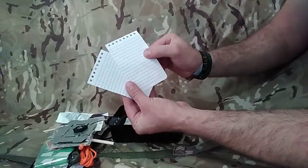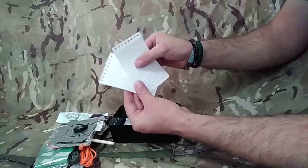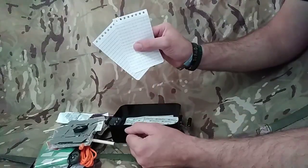Two pieces of waterproof paper. With your pencil, if you need to make notes or even leave a note somewhere on your whereabouts.